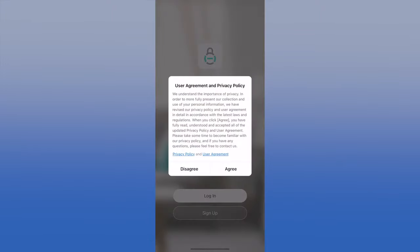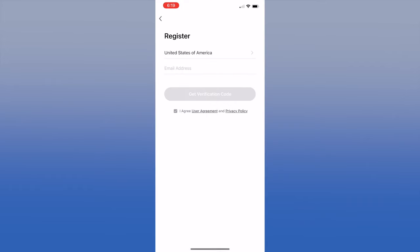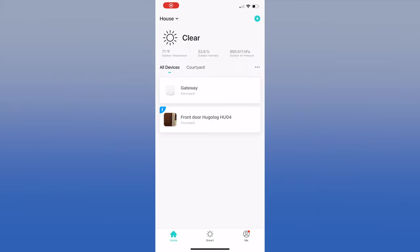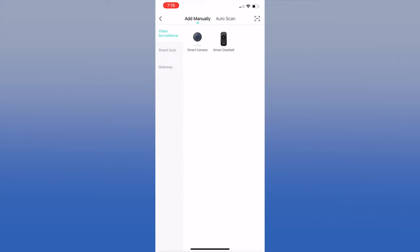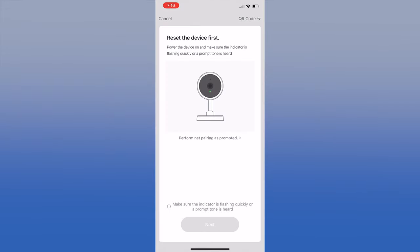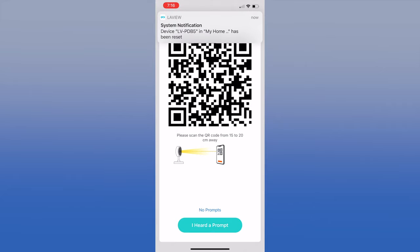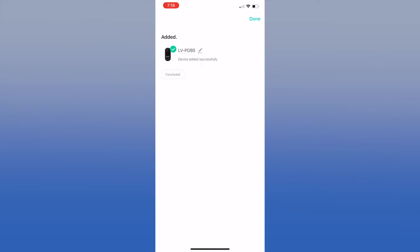Installing the Hugo Log Connect app was similar — you download it from the App Store and create an account with an email address, verification code, and password. Since we already had the door lock installed, we pressed the plus sign from the home screen and selected Smart Doorbell. We used the QR code method and entered our SSID and network password, then pointed the doorbell camera at the QR code on the iPhone screen. When you hear a prompt, press the 'I heard a prompt' button. The app registers your doorbell to the cloud and it is installed on the home screen.